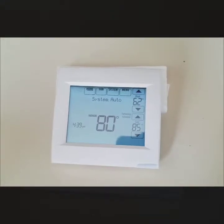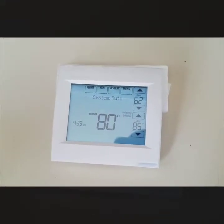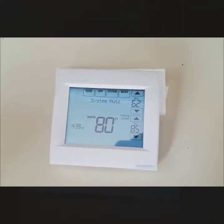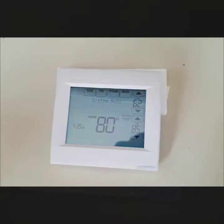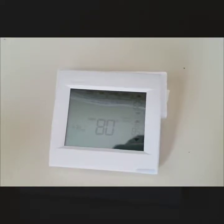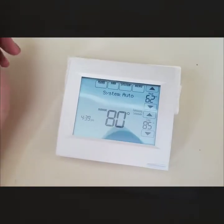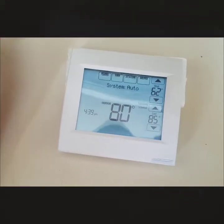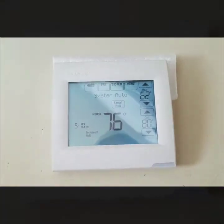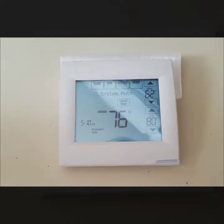I took this thermostat off the wall just so it was easier to see and go over some of the functions. I am not going to do any of the in-depth programming that would typically be done by your HVAC company — I'll cover all that in a different video. This would be more the homeowner or business owner operations of the thermostat. I'm going to go over the tabs up top — home, fan, system, menu — and go in-depth on what each one has and what features they offer.